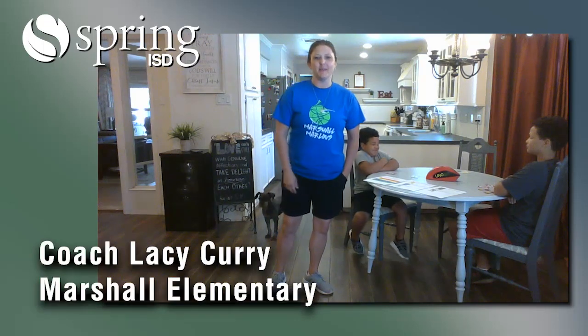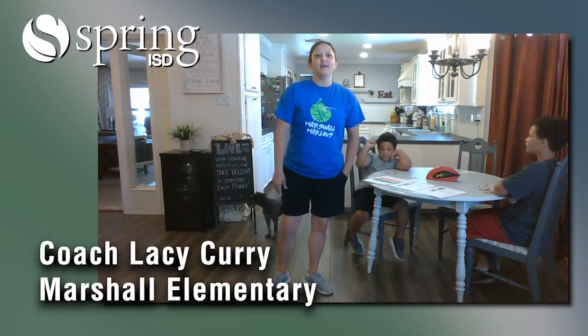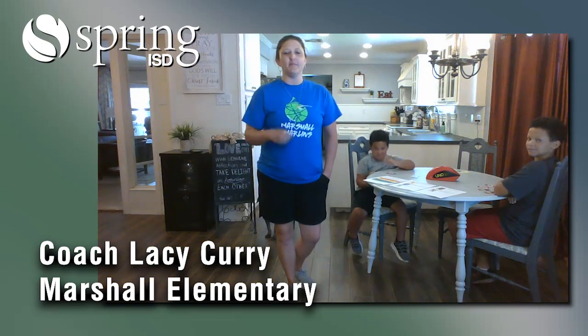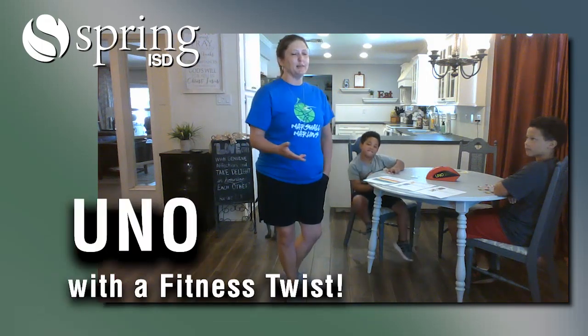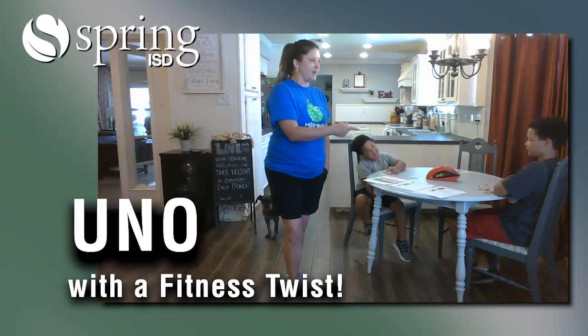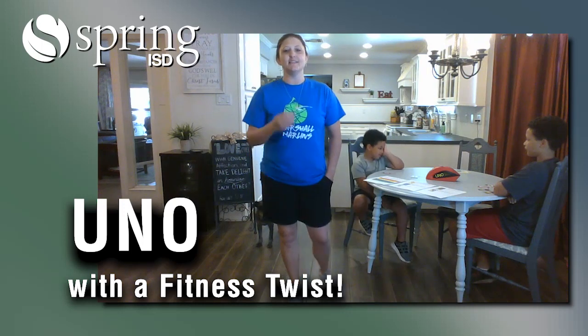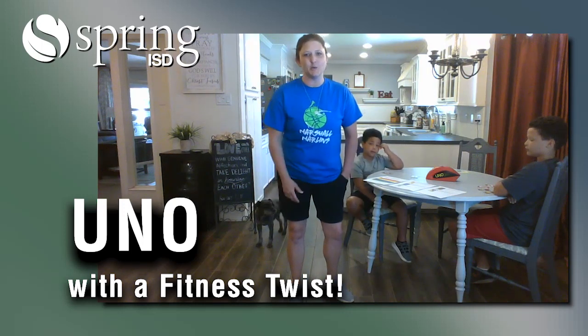Hi, I'm Coach Curry. I'm the PE teacher at Marshall Elementary, and today we are going to play a game of UNO. We've been playing UNO a lot at my house. I'm here with my two boys, Julian, who's in fifth grade, and Jameson, who's a kindergartner. And this is UNO with a fitness twist.